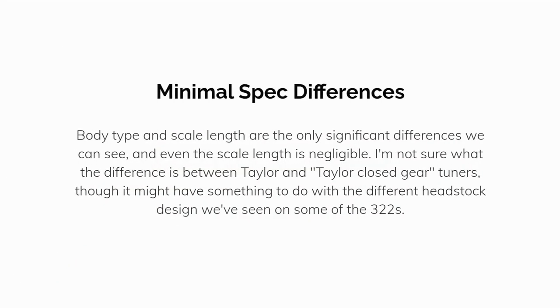There are some minimal spec differences. Body type and scale length are the only significant differences we can see, and even the scale length is negligible. I'm not sure what the difference is between the Taylor and Taylor closed-gear tuners, though it might have something to do with the different headstock design we've seen on some of the 322 models.